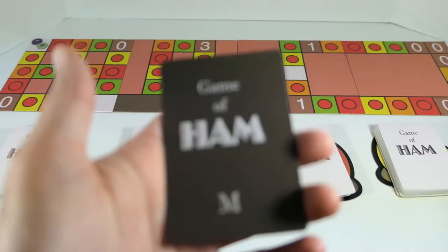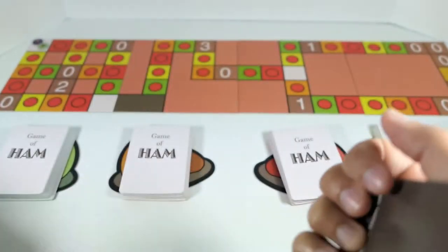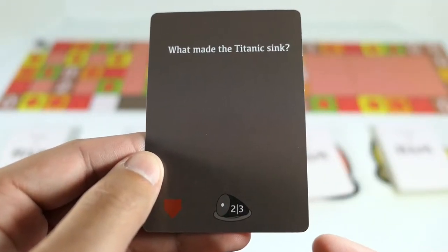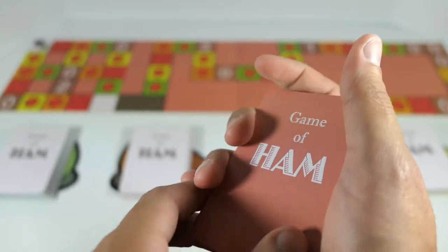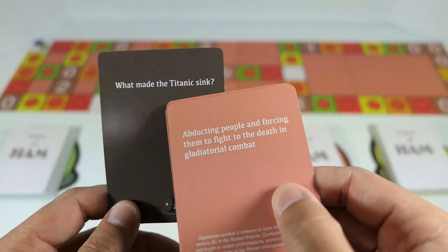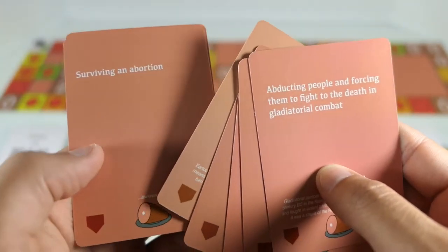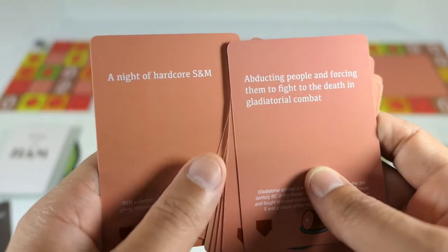One person is going to draw a black card from the deck — this is going to be the judge. They draw one of the random black cards and it says 'What made the Titanic sink?' and you can see right down here it has the number two or the number three. Now the other players are going to pick some of their pink cards — this is where it gets like Cards Against Humanity. You have to pick the funniest card that you have that relates to the black card prompt.